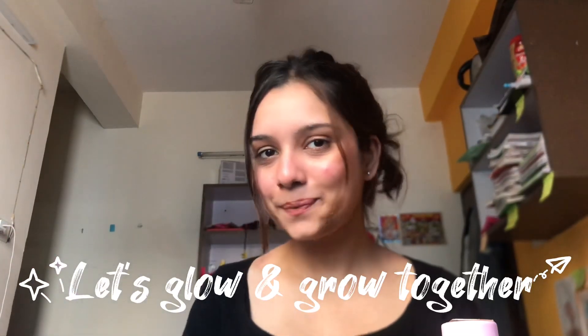As you can see, it's looking really decent — a perfect no makeup makeup look. That's it for the video. We'll meet in the next video. Please do subscribe to my YouTube channel, so let's glow and grow together. Bye!